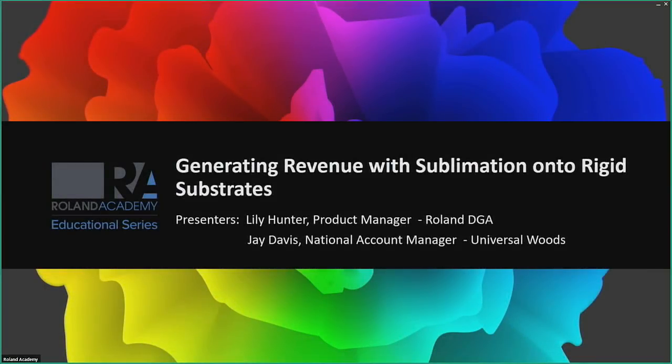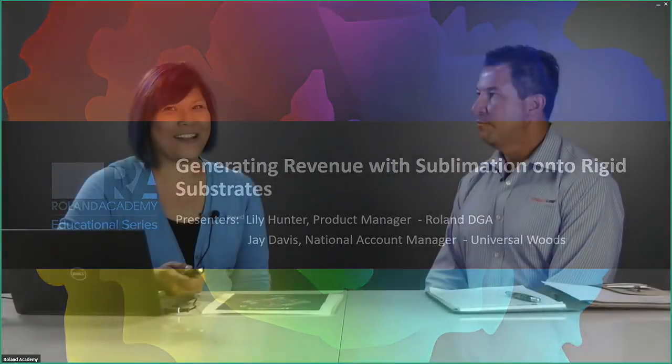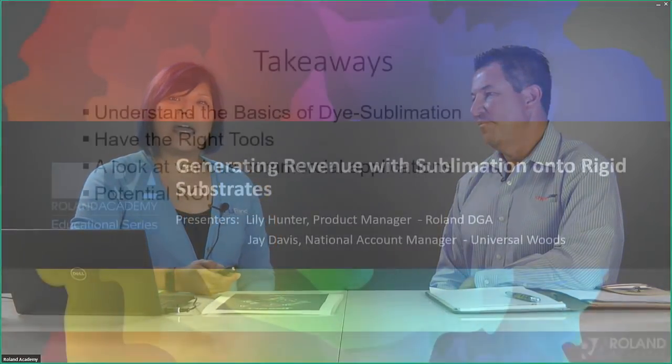Good morning or good afternoon depending on where you're at. Welcome to our webinar: generating revenue with sublimation onto rigid substrates. My name is Lily Hunter, product manager here at Roland DGA. I'm Jay Davis with Universal Woods representing the Chromalux brand. Thank you so much for spending your time with us. Let's get started and take a look at our takeaways.